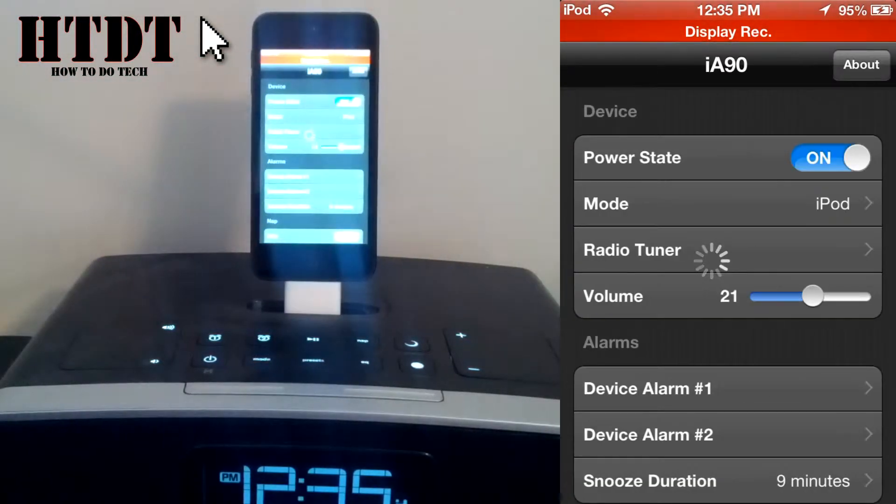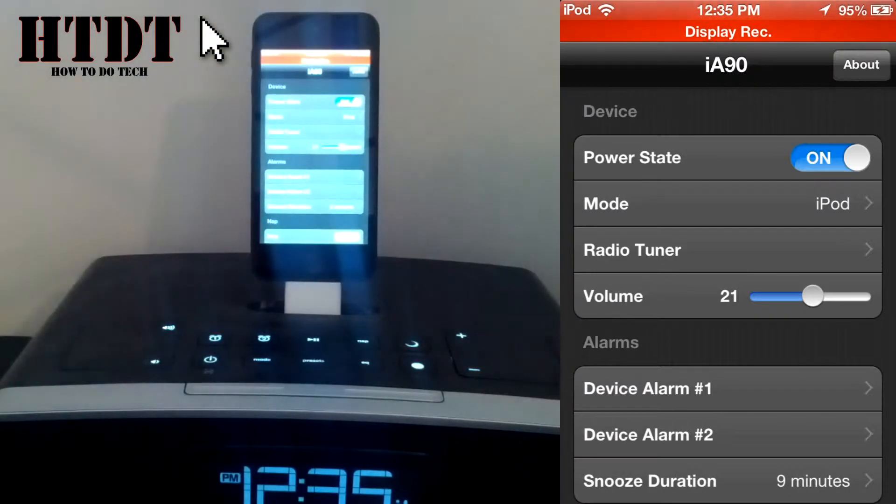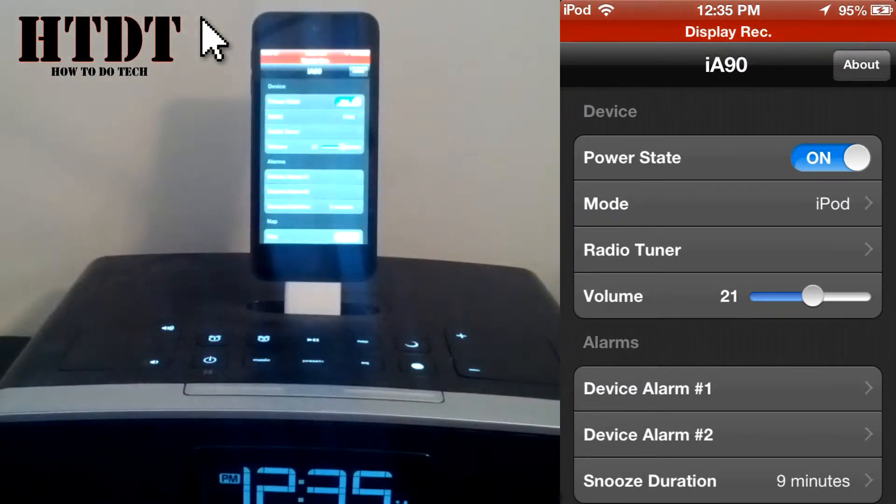From here you'll be brought to the iHome Set app. It recognizes my device as the iA90, and then it gives me my different options. Right at the top I have my power state, which is on, and then I have my mode, which is iPod. I can do my radio tuner, or I can change my volume from here.